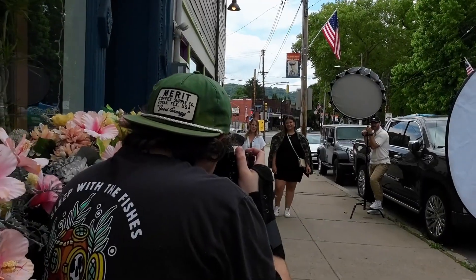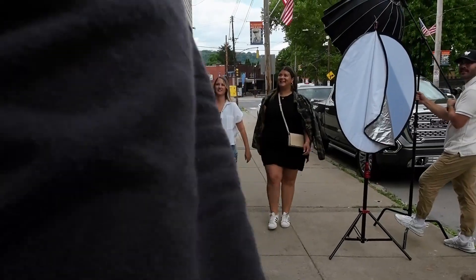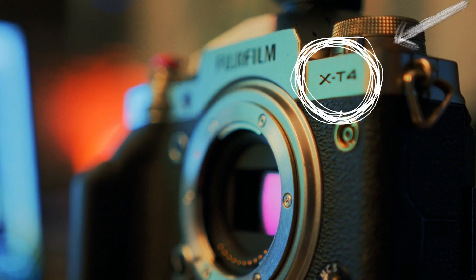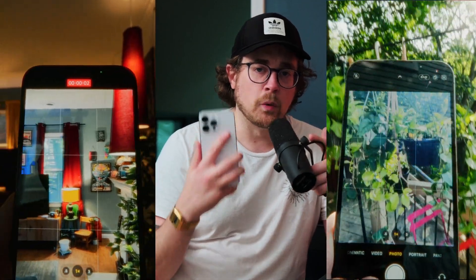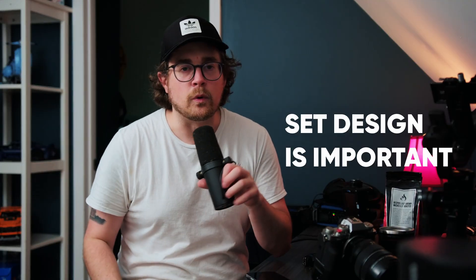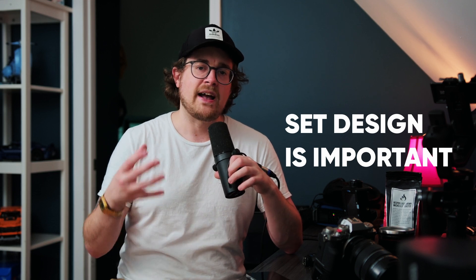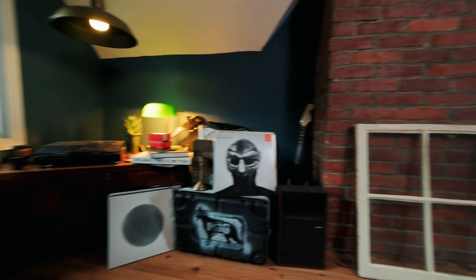I'm typically on a shoot bringing in strobes — the triggers, the flashes, the stands everywhere — and shooting with a camera like my Fujifilm X-T4. The iPhone I'm using today is my 14 Pro Max. Set design is really important, and if you want your images to stick out and pop, that's going to be it. I have a little record corner that I already like the look of, and I'm just going to find a spot around there to put the bag of coffee and create a scene around that.